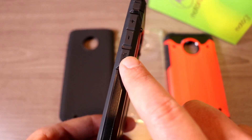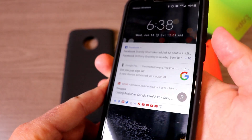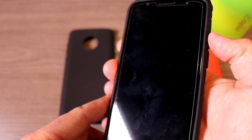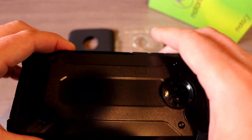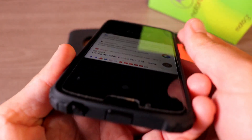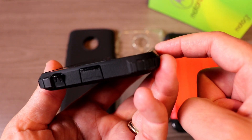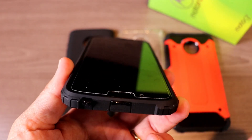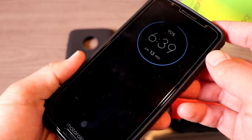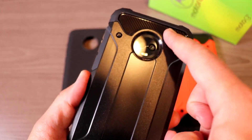The microphone on the bottom doesn't need an opening. We also have buttons for our volume rocker and power button — those are a little bit on the mushy side but not too bad. It definitely holds the phone quite well with lots of added protection. On the front, it doesn't go over the edge a whole lot, but I do have a tempered glass screen protector on there to help protect the front. This is the Carbon Armor case.